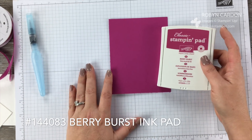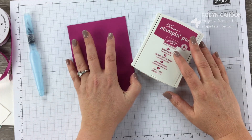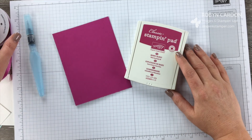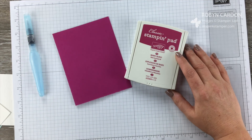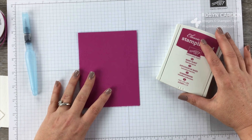If you're new to Stampin' Up! products, one of my most favorite things is that we have coordinating colors — ink pads as well as cardstock and some embellishments that coordinate with the colors as well. I love everything to be matchy-matchy and they do the guesswork for you.